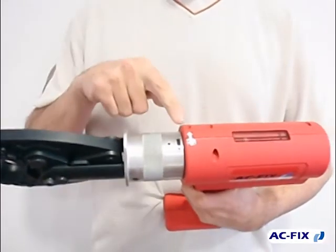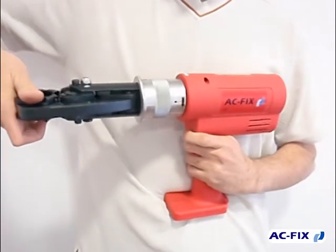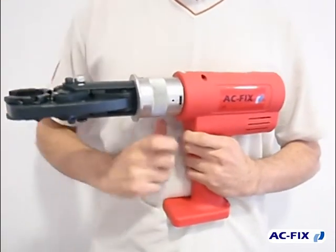One advantage of the pressing tool ACFIX Press Compact 2 is that the jaw can be turned 90 degrees to work better.